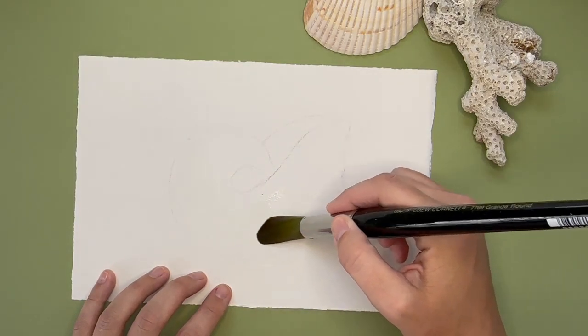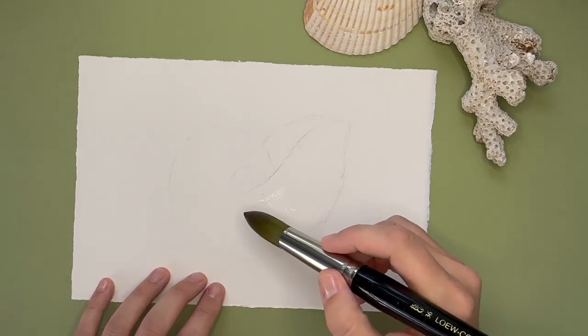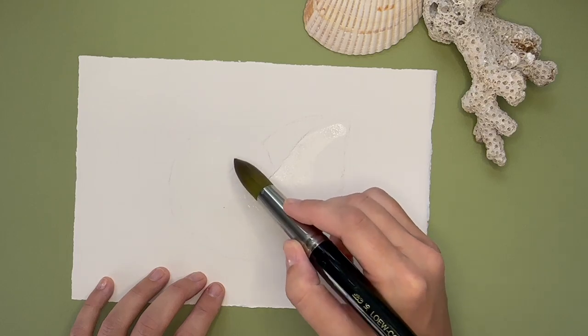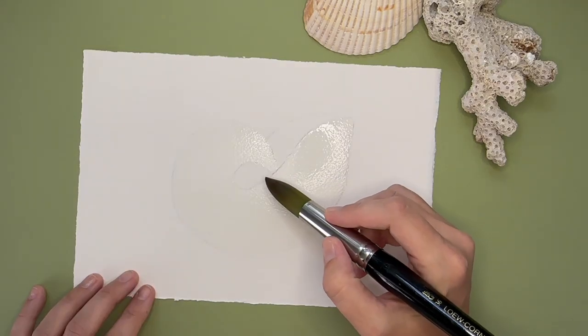The first thing you're going to do is a wet-on-wet technique by doing a water wash over the entire base of the shell, making sure you do not go outside of that outer pencil line of the nautilus shell.